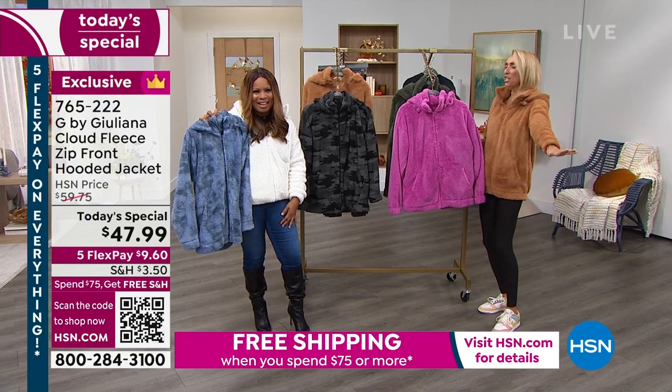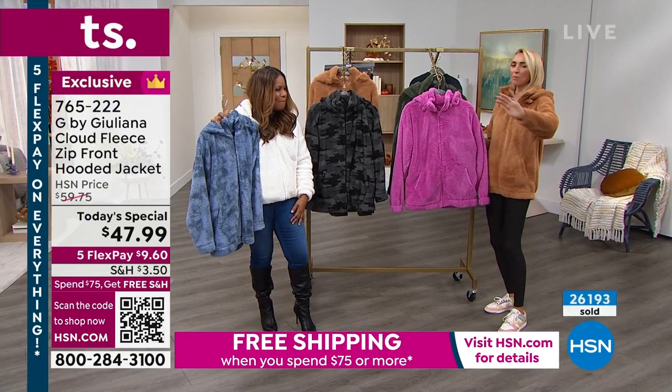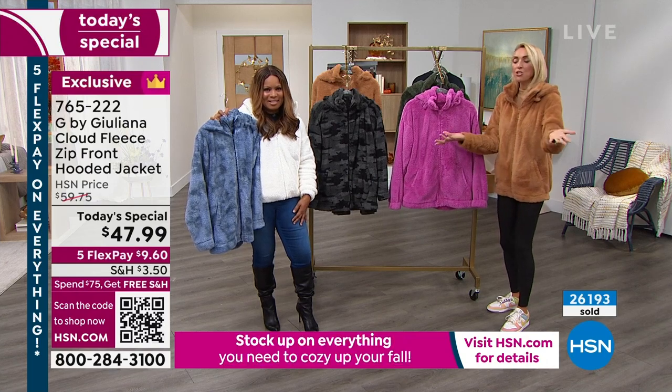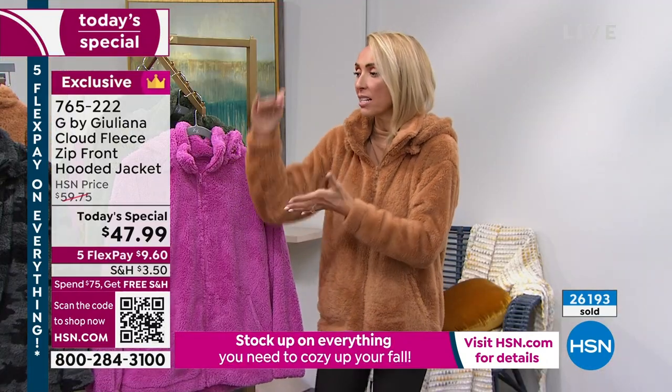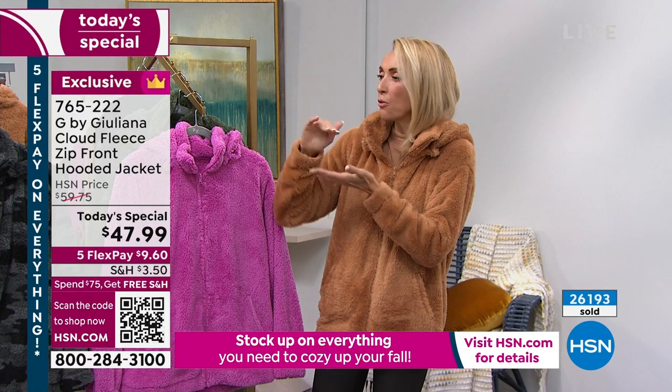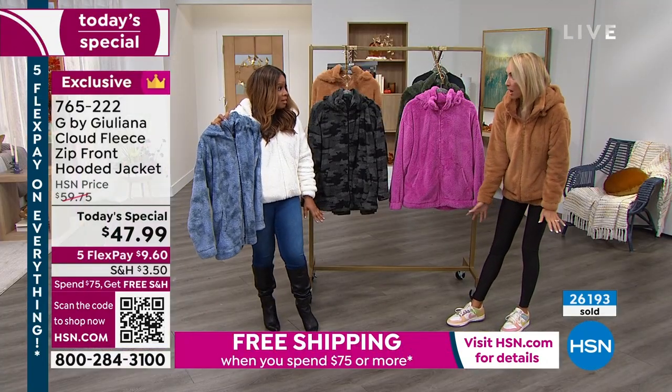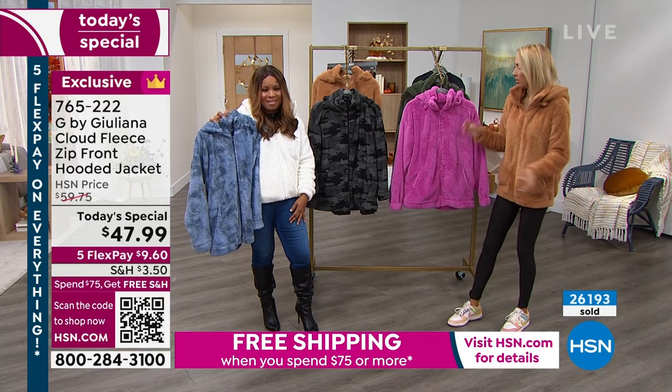I know exactly the jeans — the wide leg. Those are fabulous jeans. The nice thing, Roseanne, is you can wear them regardless of your height, because even if they are a little high — a few more inches off the ground — like Valerie had them on and they were skimming the ground, and they were adorable. They'll be fine.